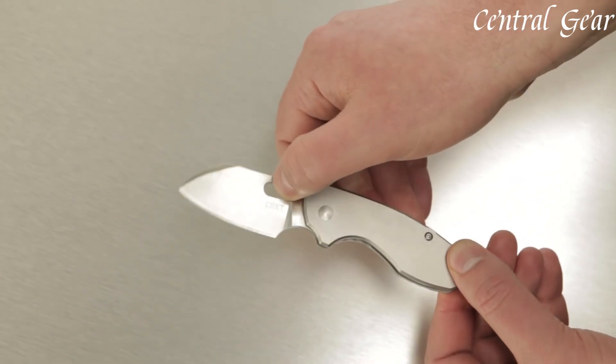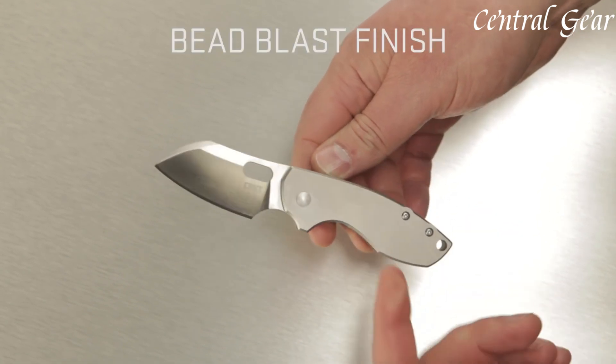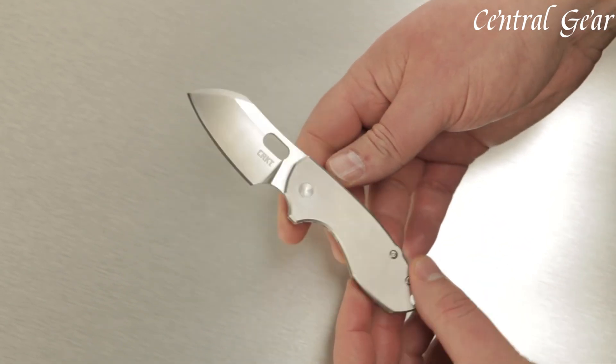Elevate your cutting experience with the CRKT Pilar, a knife that embodies durability, practicality, and style in one compact package.